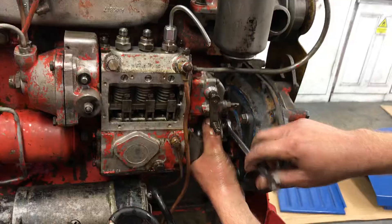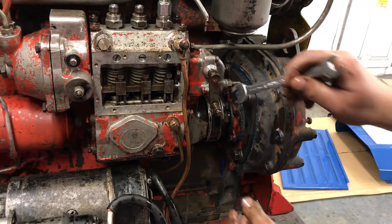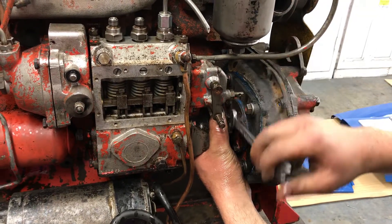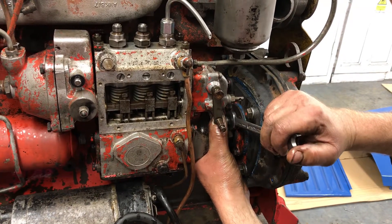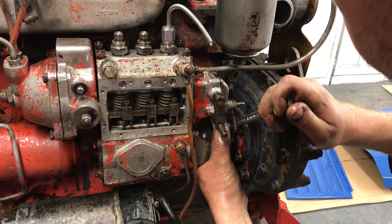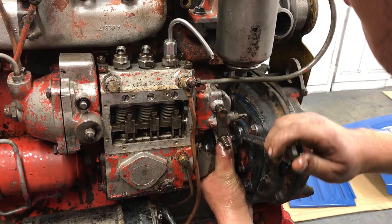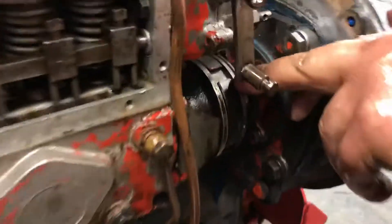I'm tightening the coupling up — you can actually see there, if I let that go, it's now dripping. So we need to adjust it a little bit more. Keep pumping. There we are — the lines have lined up bang on the pump.